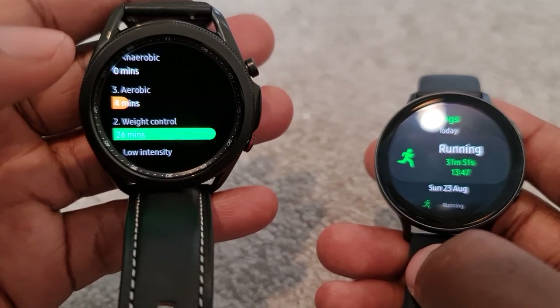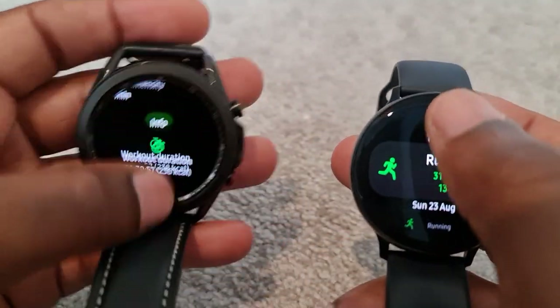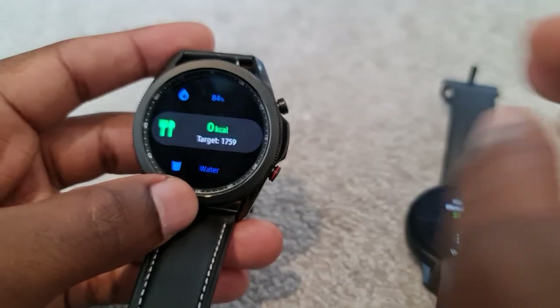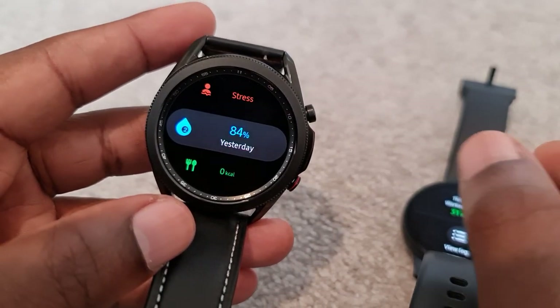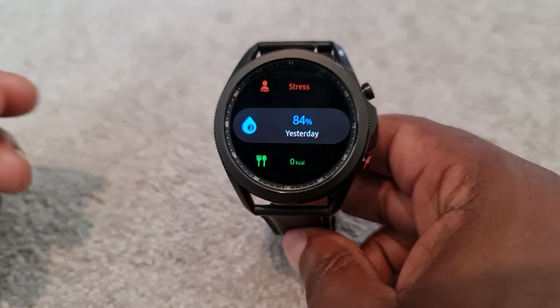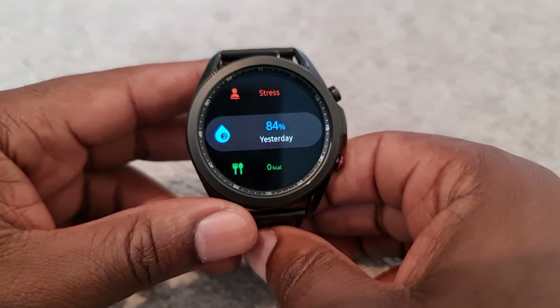It seems like it was a very slow walk, so it was only weight control. Don't worry about the heart rate monitoring. What I have found — I measured my oxygen saturation for the first time and it recorded 84. Because I know a bit about healthcare, I can tell you that is not correct for me — I would have expected 95% or higher. So I'll be testing this again and I'll come back to you. The oxygen saturation should have been higher than 84.